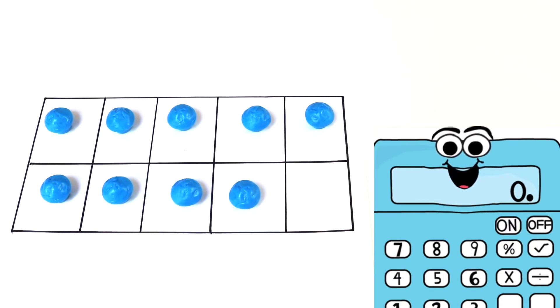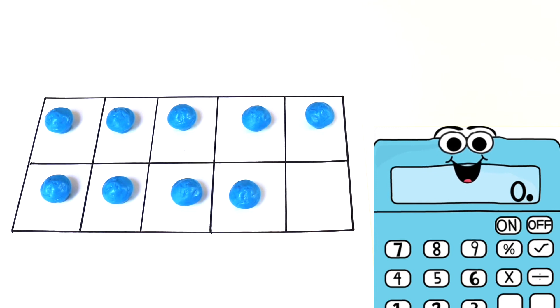How many blue counters do I have here? My whole tens frame is almost covered except one block. So that means I have 9 counters. Now I'm going to add 1 yellow counter. How many do I have now? That's right, 10. How did I know that so fast? Because my whole tens frame is covered, and I know in my tens frame I have 10 whole blocks. So 9 plus 1 equals 10.